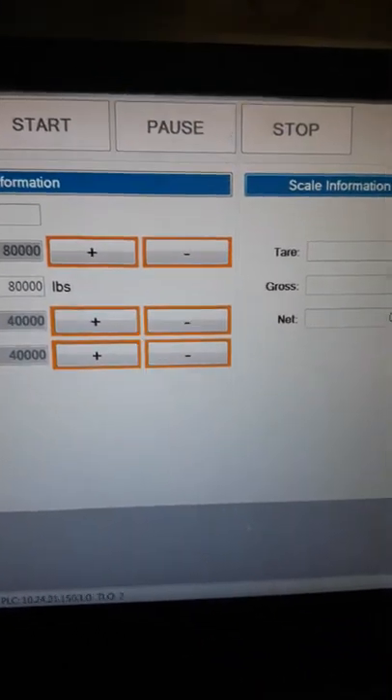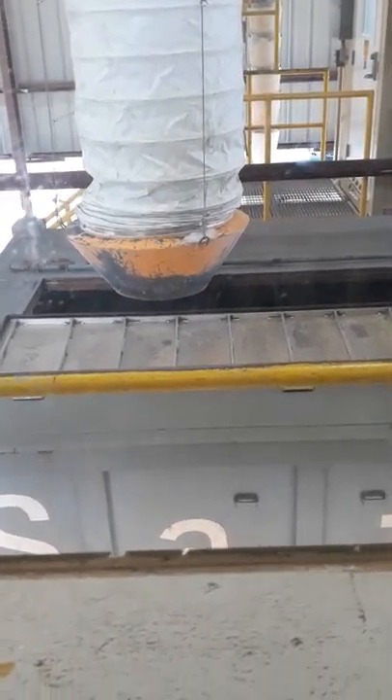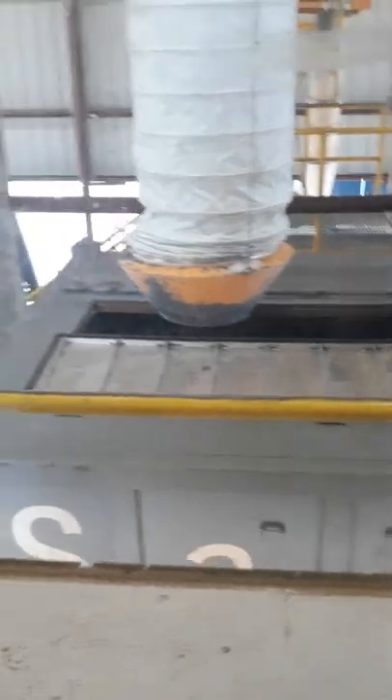What you want to do before you do anything — you come over here to the silo. They got these up and down controllers; these controllers control the sand tube. So I'm going to push down to get it over as close as I can — right there, pretty good.